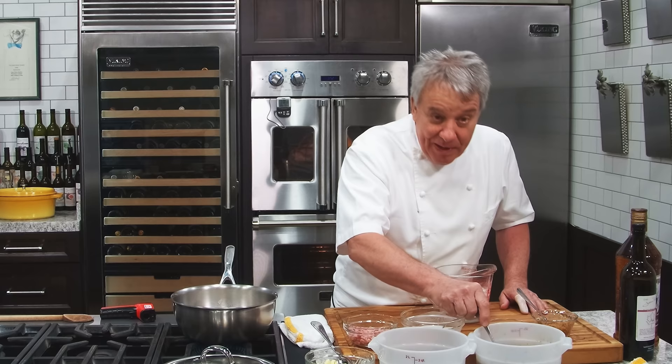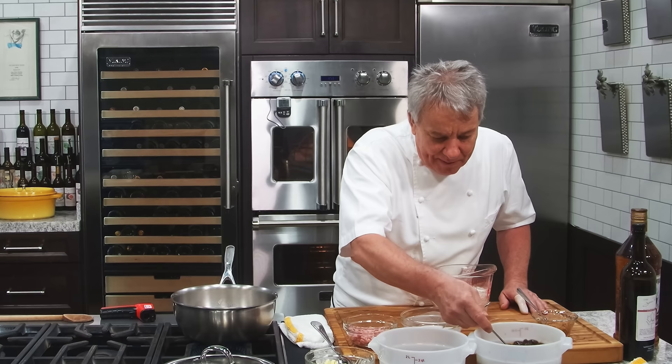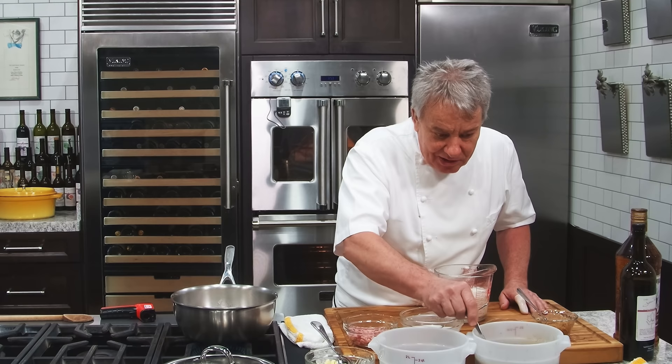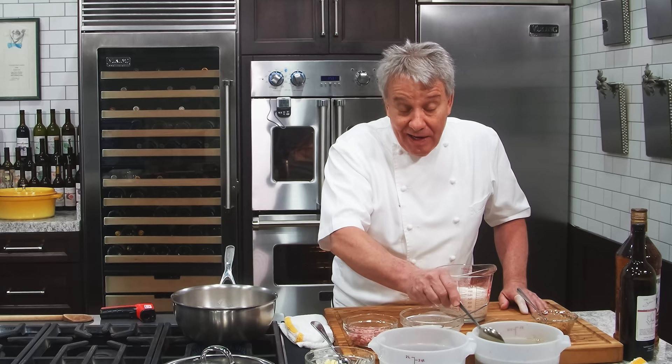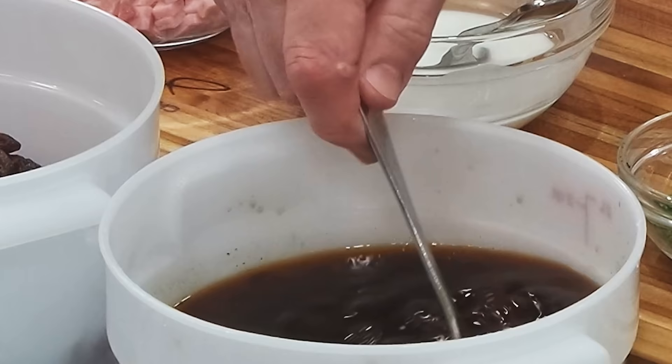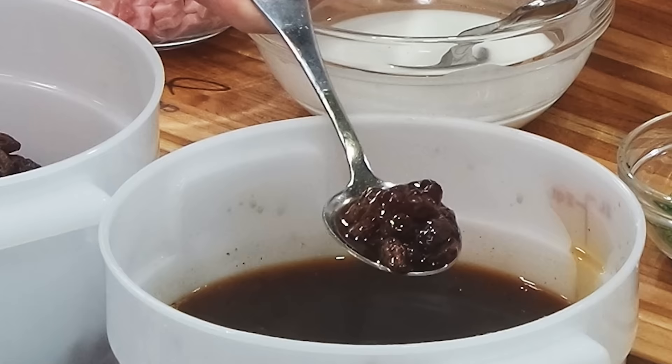Those raisins have been marinating in rum for a couple of months. I put them in my stuffing, in so many different recipes — in crème brûlée, in cheesecake. Maybe it hasn't been released yet, but it's going to be released soon: the eggnog cheesecake. I make a sauce with rum raisins in there. They're amazing. This is the raisin that I've been marinating. Look how big they are, right? And look how small they are when you first get them.